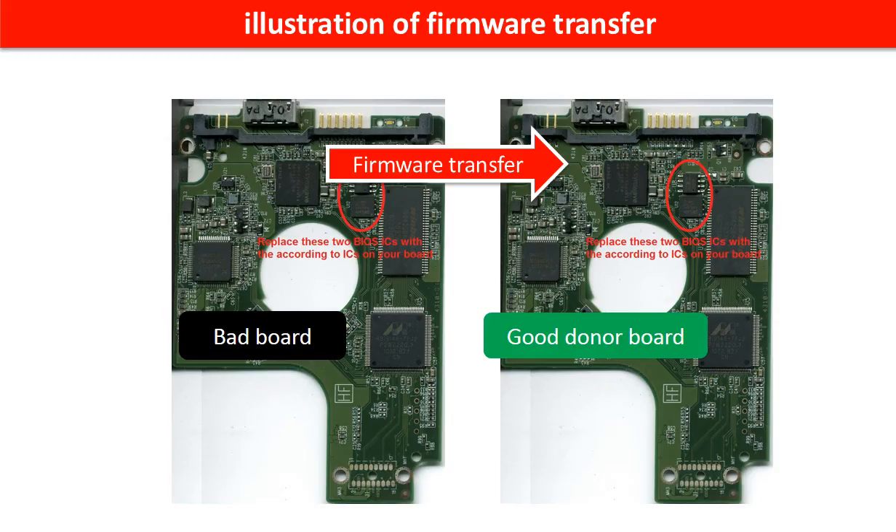This picture illustrates how to do firmware transfer. On the left-hand side is a bad controller board. On the right-hand side is a good controller board. Controller board firmware transfer means we transfer the data from the memory chip on the bad board to the memory chip on the good donor board.